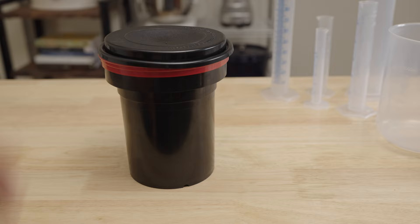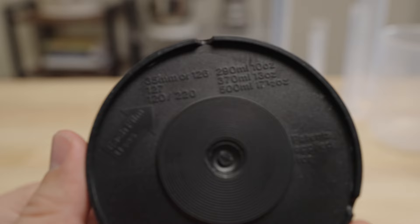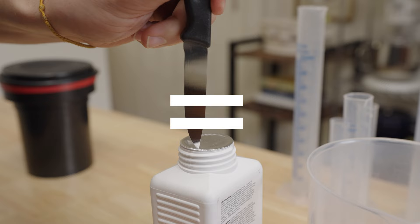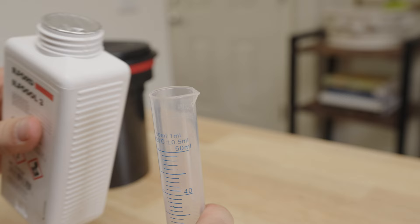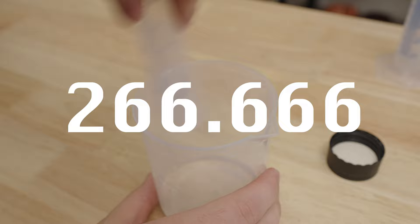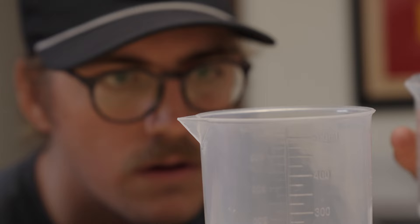To help this process run smoothly, first prep all your chemicals. Look at the bottom of your Patterson tank — mine says it needs 290 milliliters of liquid, and I'm going to round up to 300 milliliters. Ilfosol 3 Developer calls for a 1 to 9 ratio of developer to water, so 300 milliliters divided by 9 is 33.3 milliliters of developer. Pour that in, then add 266.7 milliliters of water at 68 degrees Fahrenheit, or 20 degrees Celsius, and set that aside.